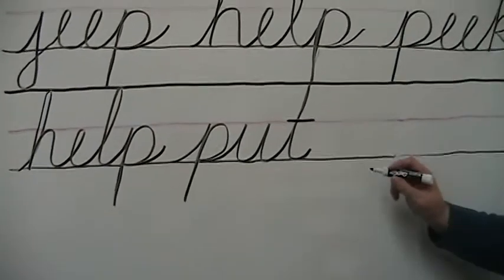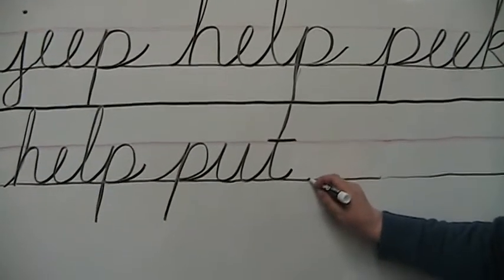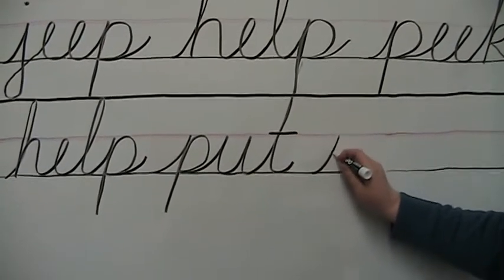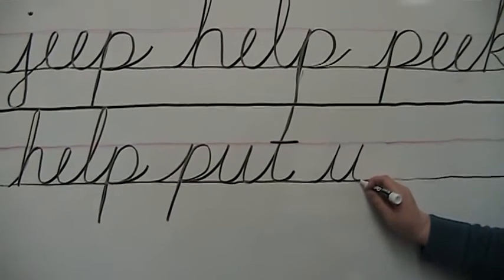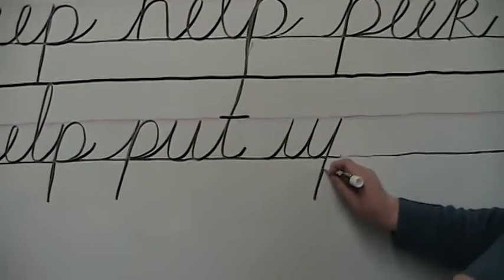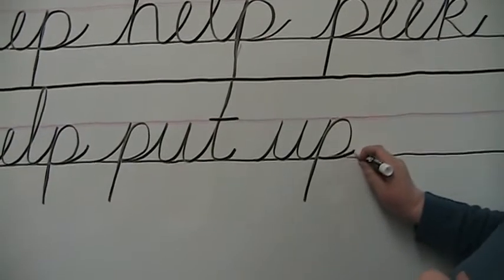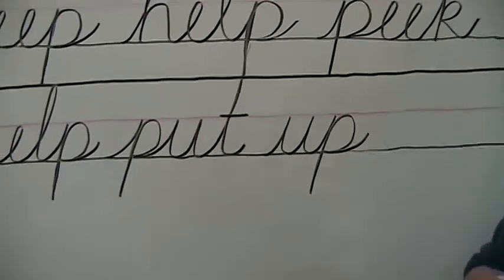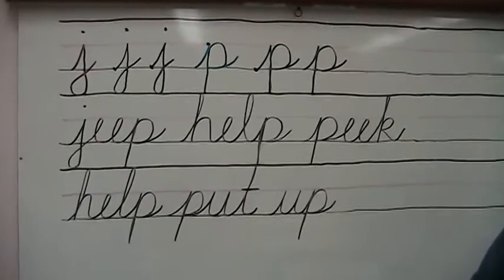Next we need up — nice space between words. Here's the U: uphill, up again, touch the baseline, and down in the basement, trace back up, connect, and outward ending stroke. And there you have J and P — the end of Lesson 5.